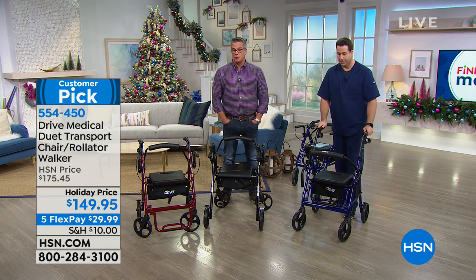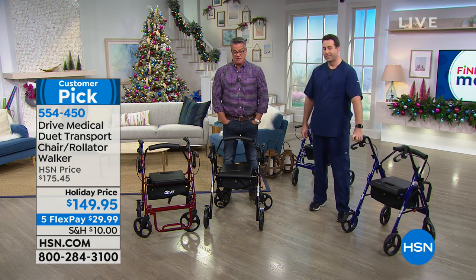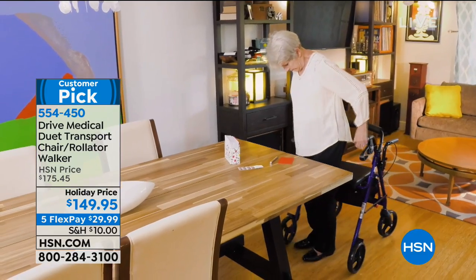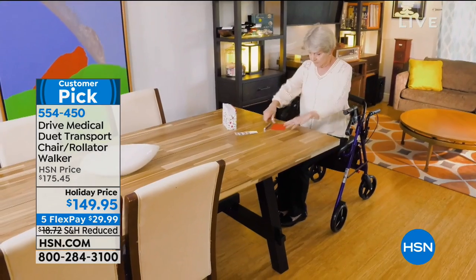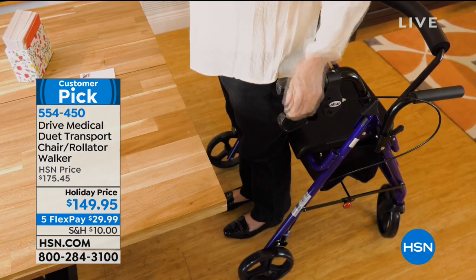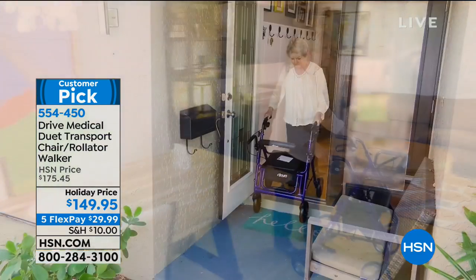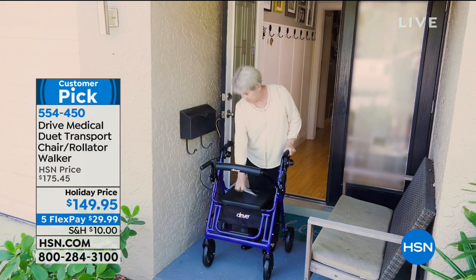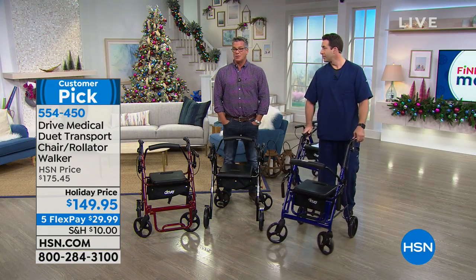The most comfortable rollator chair I've ever seen — that padding, extra padding for your backside. The original one my mom had, she was always putting a pillow down, said it was uncomfortable like a board. That's because they make them cheaply and just crank them out. It only weighs 20 pounds, and I find my mother, who's 86, can easily manipulate the wheels, lift them up one at a time, and go over thresholds and things like that.